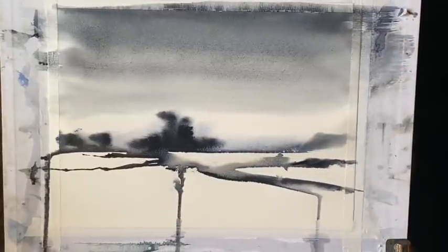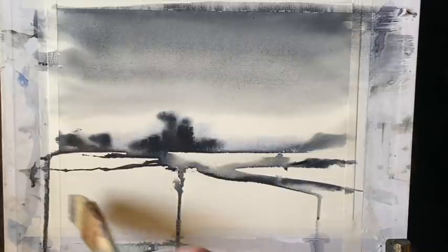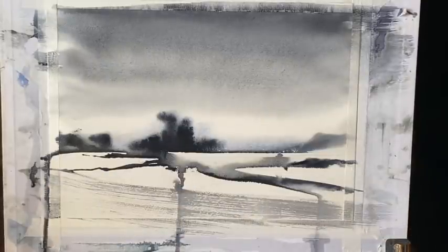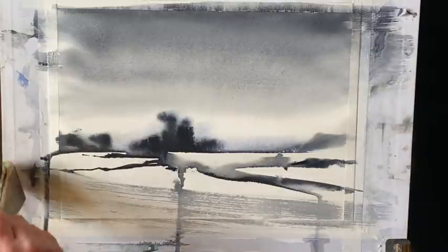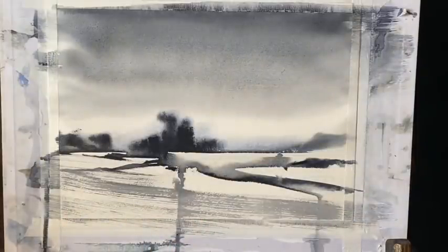Remember, if you try something like this yours will be completely unique. With a bit of practice you'll learn how to manage the runs and drips of water and how best to exploit what watercolour does naturally. That's some dry brush just swept across the foreground really quickly, and that gives me the impression of a ploughed field across the front, or maybe some grass or something like that.